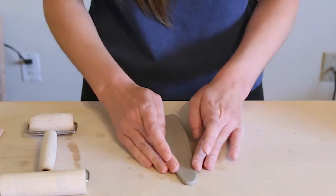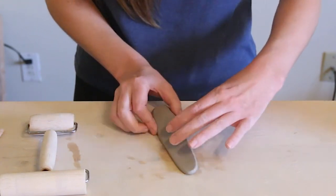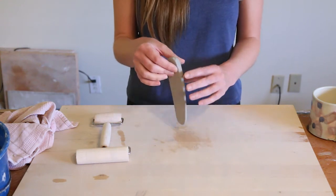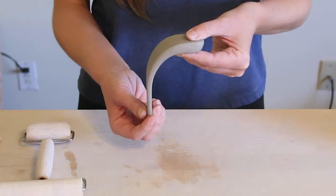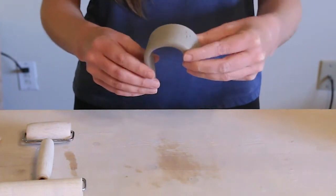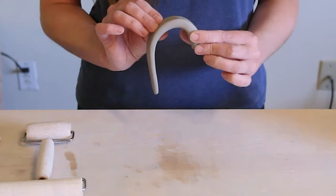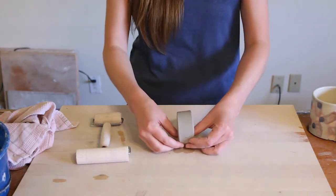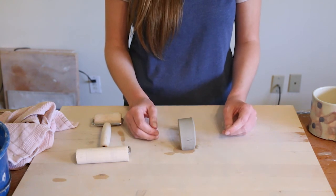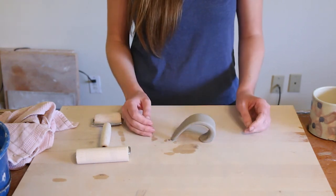I'll smooth out the edges a bit, because remember — any part of a piece that someone's going to touch, like a handle or a lip, you want to make sure it's nice and soft. And that's basically it — no pulling, it's not soaking wet, it's easy to handle. From here all I need to do is pull it around and get the curve into it that I like, and that's my handle. I put a little water on my board, stick it down, and leave it to rest for maybe 10 minutes or so, and then it's ready to attach.